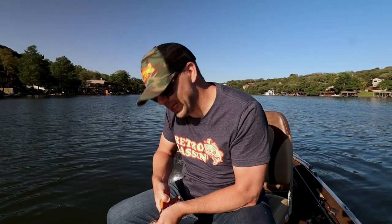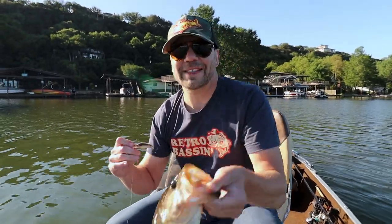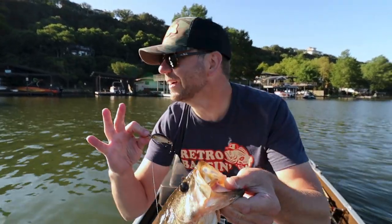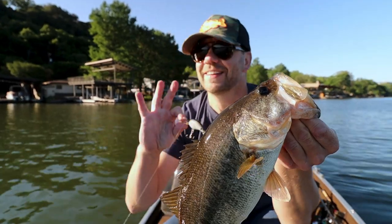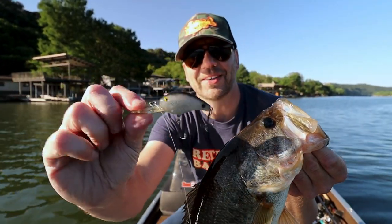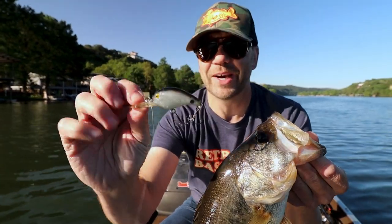Let's see if I can get this guy unhooked without hooking myself. All right Bass Buds — we don't only catch dinks on here. There's a nice solid Lake Austin bass on the Cotton Cordell Deep Big O.